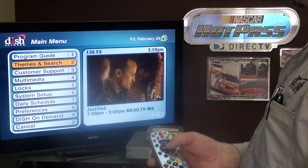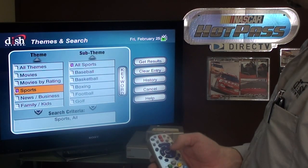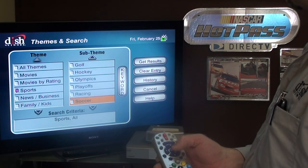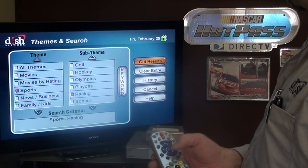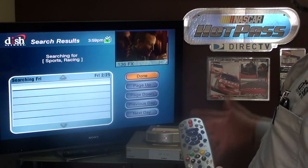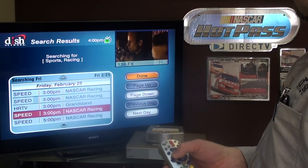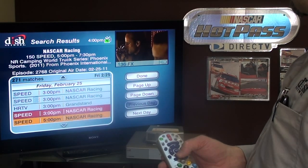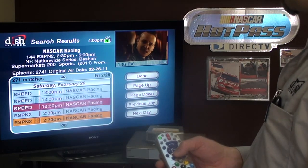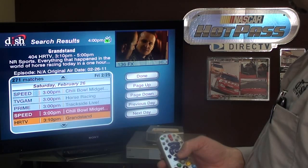Under theme and search, I can say I want sports. I pick a sub-theme — right now I'm all about racing. I get results and it'll bring all racing results, so I can set it up to record all the NASCAR events over the next nine days. If I do all new episodes, I don't have to worry about whether things are going to get recorded.